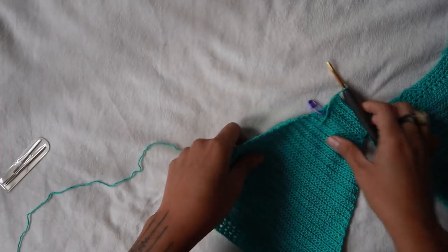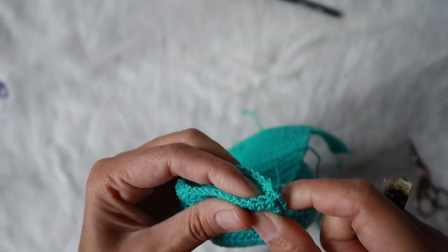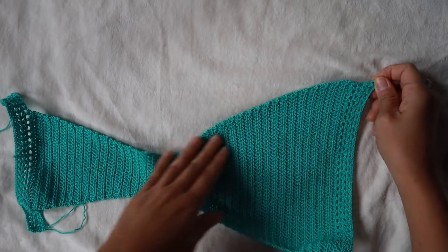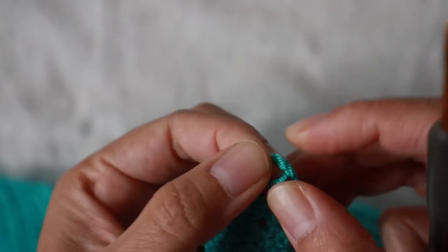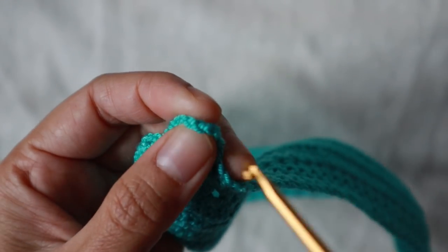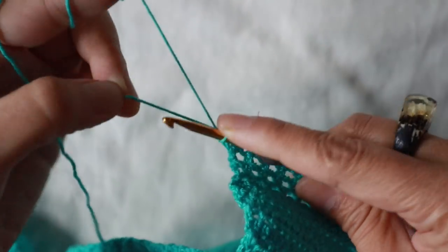Chain one and cut the yarn, leaving a long enough tail to connect both parts together. Now we're going to connect the front and back: start from the back part, coming down to connect. Slip stitch into the top of the chain over here — I like to find the corner rather than going inside the chain space — and slip stitch there.